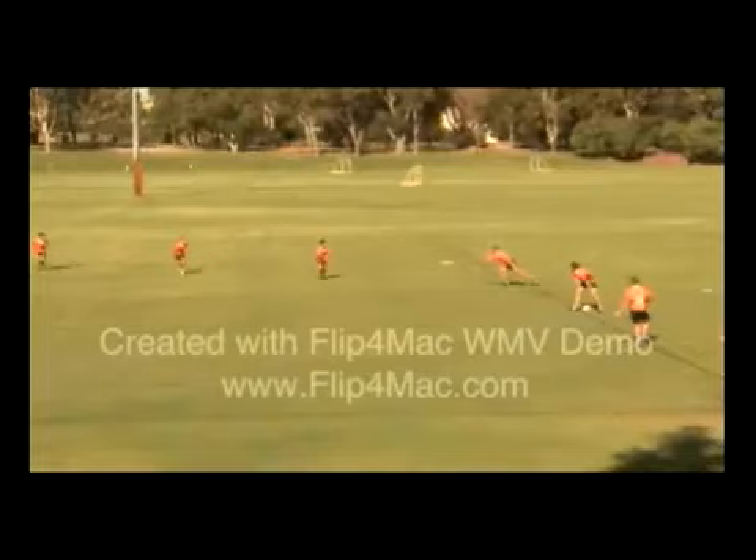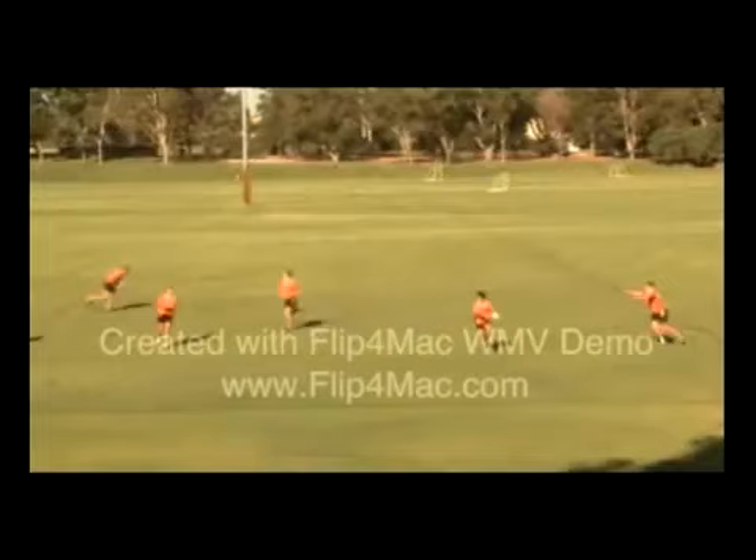Make sure you practice passing on both sides of the body. And remember, practice the skill and not the drill.